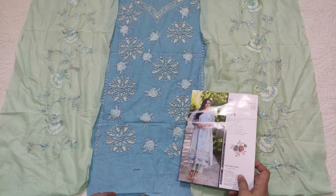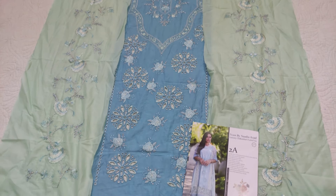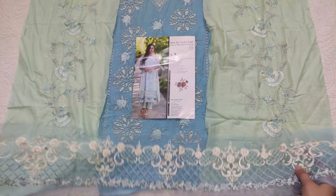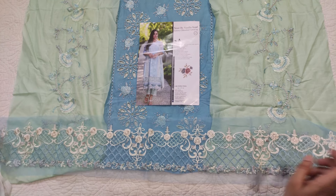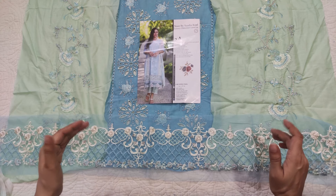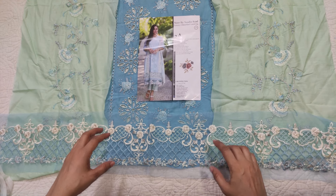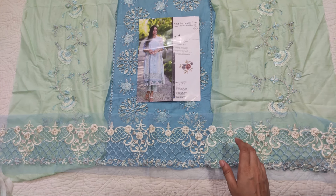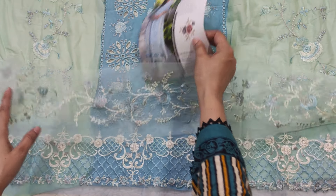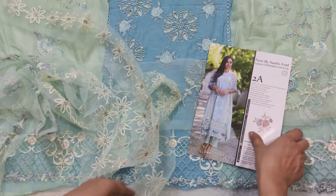Now let's see the second dress. This is the second dress — the center panel is blue and the side panel is mint green. The exact color names I don't remember. This is the bottom border which is cut work, but it is originally made as a cut work border so it cannot be done from both sides. The front and the side panel will not be cut. Then there is another border — this is the center lace which will be called the front, and there will be a border which will come in the front.